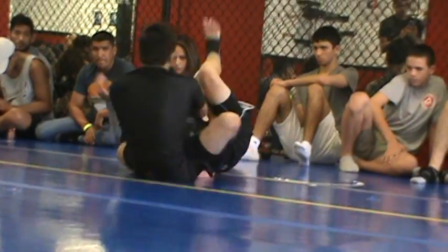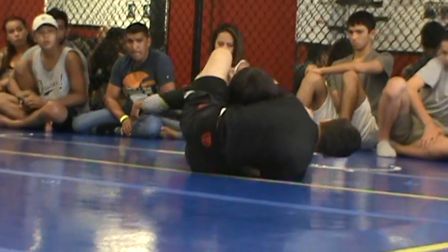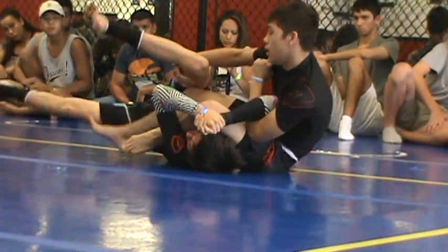Yup. Right there. Very nice. Very good chair. Get your back to the floor. Nice. Get your back to the floor. Very good. Hold that spiderweb. Secure it.